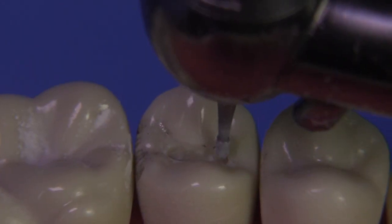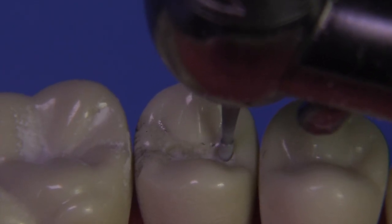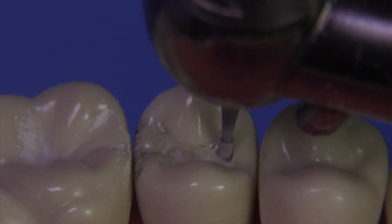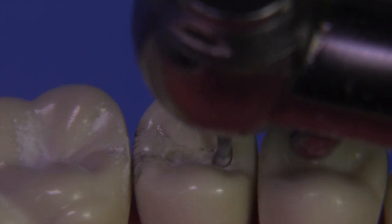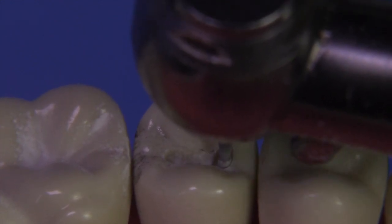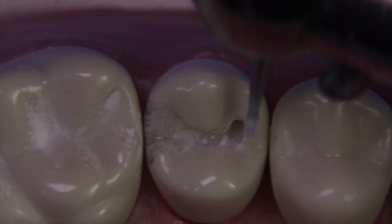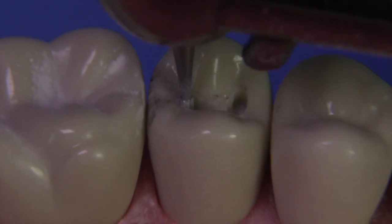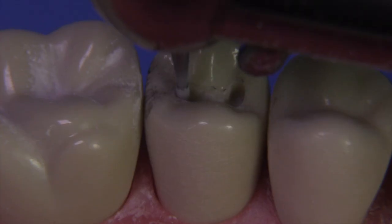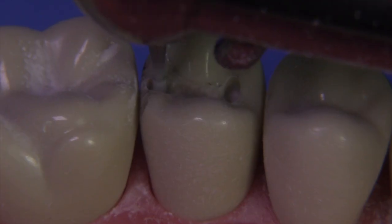Let's get started on the dovetail. Notice how we're tipping the burr slightly to the mesial — that's to create a slight divergency to that mesial wall, which will help support the marginal ridge and resist fracture. If we held the burr perfectly upright, we might create an undermining of that marginal ridge. The dovetail is about a little more than half the width of the burr, going facially. I typically don't go lingually — we can get plenty of lock by just going toward the facial.